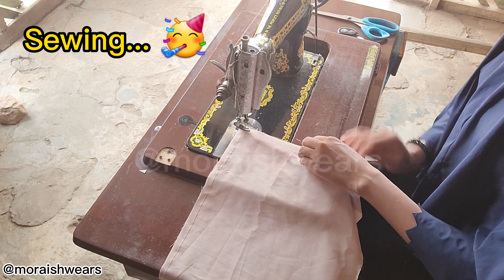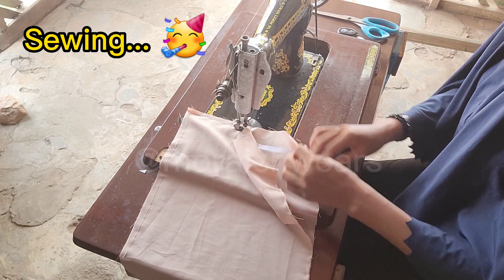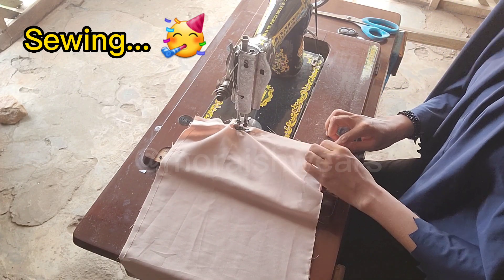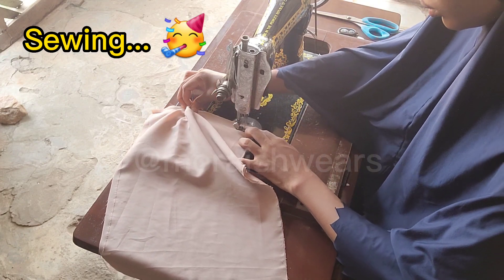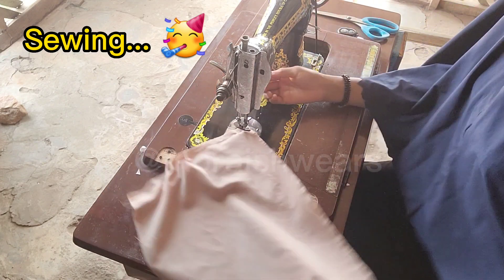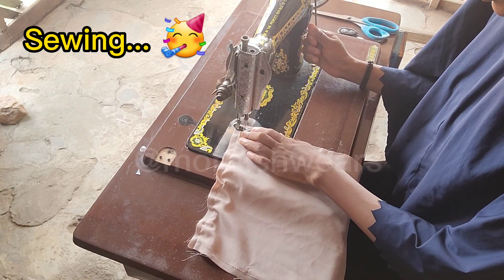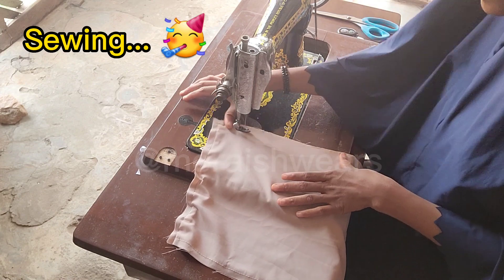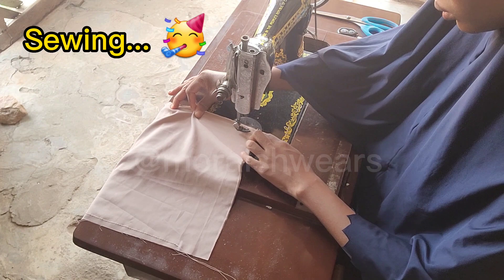Here I'm not sewing the elastic — as you can see, I pull it in so I do not sew on it. I'll continue sewing all the way around.